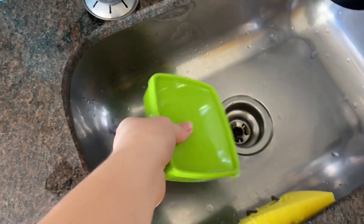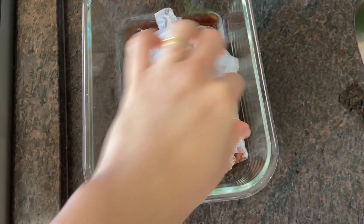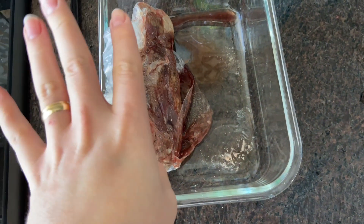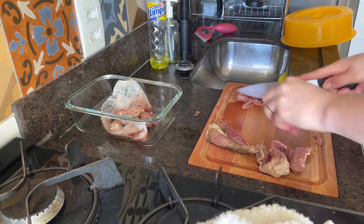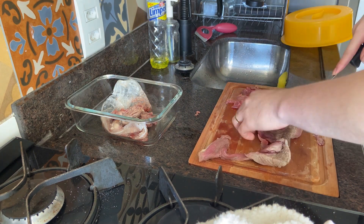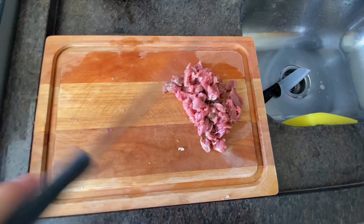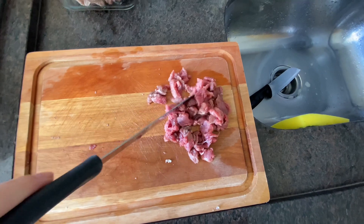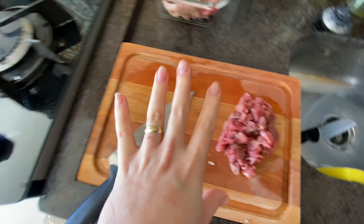The beans haven't fully defrosted yet, so I'll put them in the microwave and take out the meat. I think I'll make these steaks cut into small pieces, like a stroganoff. I cut a small portion of the steaks — just enough for our lunch. Just a little bit for us to have lunch now.